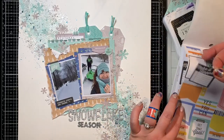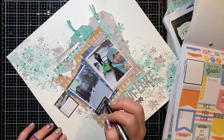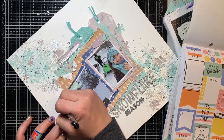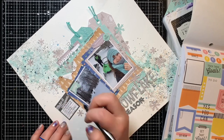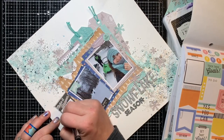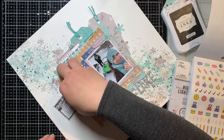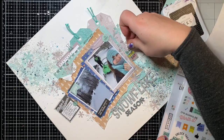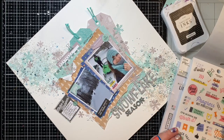I'm using some Happy Planner stickers — I have so many because I started planning last year and fell off the bandwagon, so I try to use them on my layouts. I'm using one here for some journaling and just continuing to throw some embellishments on. I'll pop some music in and then come back at the end with my finished layout.